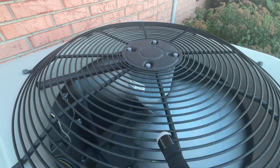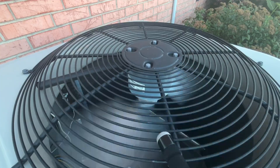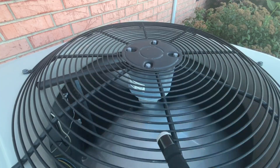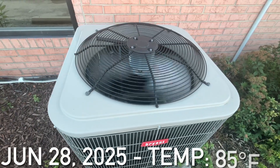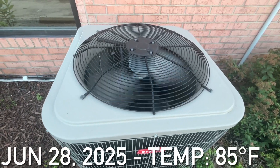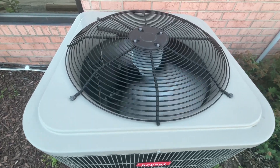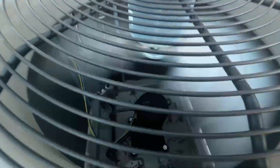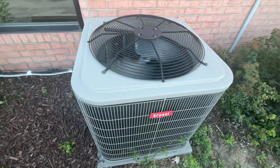I think it's very important to see you in the background. Here is a Bryant Legacy Line central AC machine up and running. Just got this starting up.